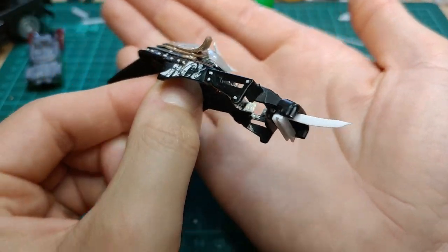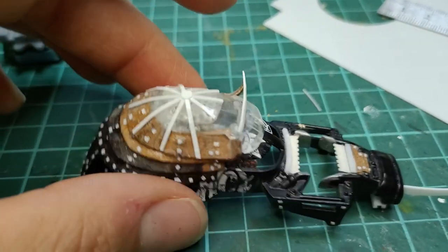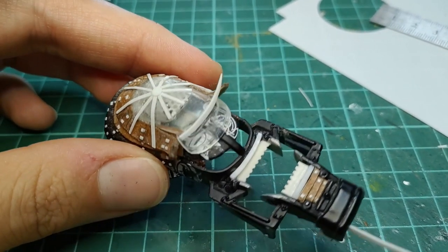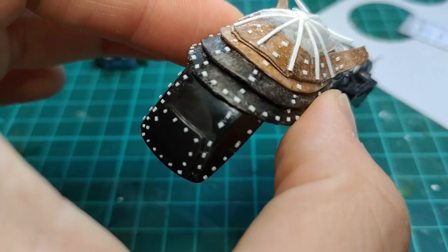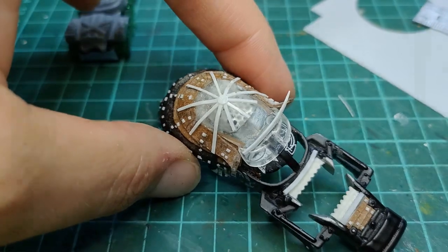I got the rivet pattern inspiration from the source images I was referencing. I added more rivets to the sides, some to the front armor, and also some to the helmet detail on the back armor piece. I think it needed just a little bit more — I wanted it to look more like a helmet, and I think I pulled it off.